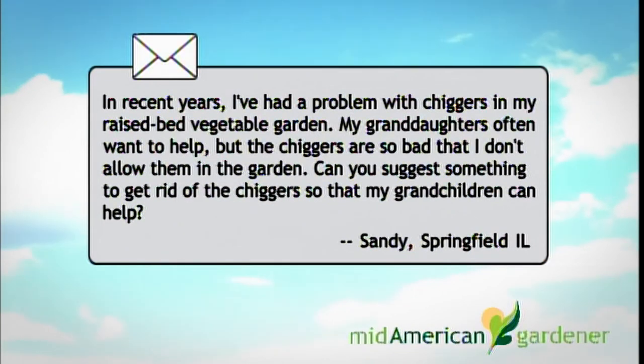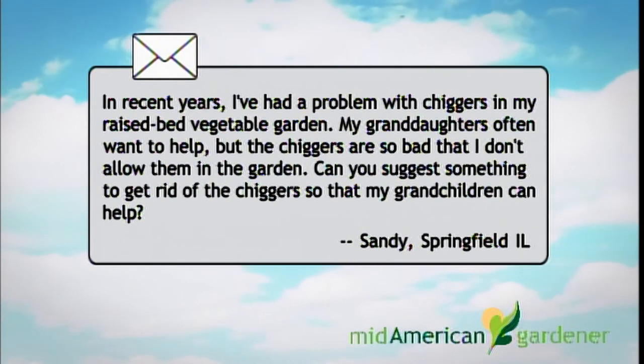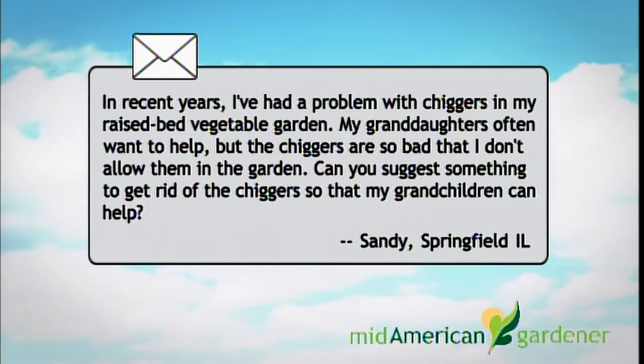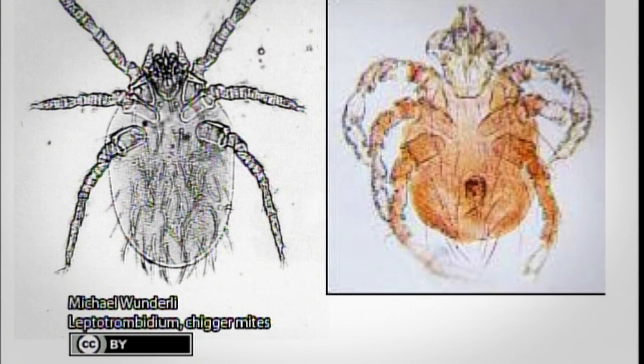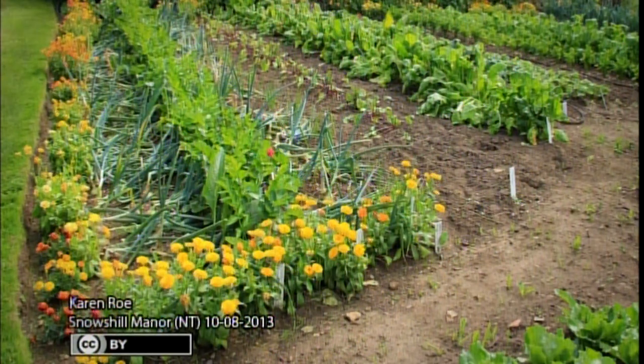Email from Sandy in Springfield about chiggers: Jim recommends contacting a commercial pest control operator and having them spray the lawn with permethrin — a very safe material. Chiggers can be a real problem; some people are very susceptible and the bites itch badly for about two days. Chiggers are caused by a very tiny mite; the adult is bright red and visible in the soil. The larvae develop and become problematic. Consult a commercial pest control operator and spray your entire lawn.